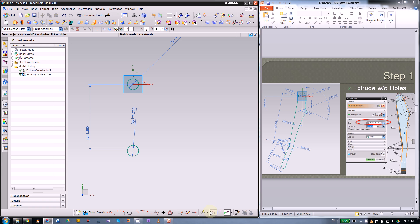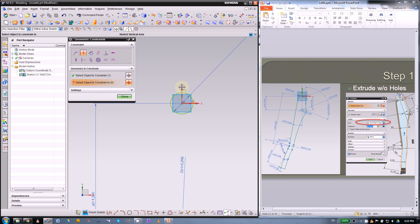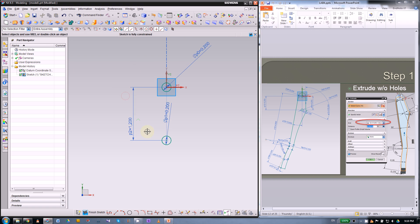Make sure the lower circle is on the Y axis. I'll put in a geometric constraint — point on curve — so the object to constrain is the center of this circle, then select the Y axis. You can see the dashed line shows up.